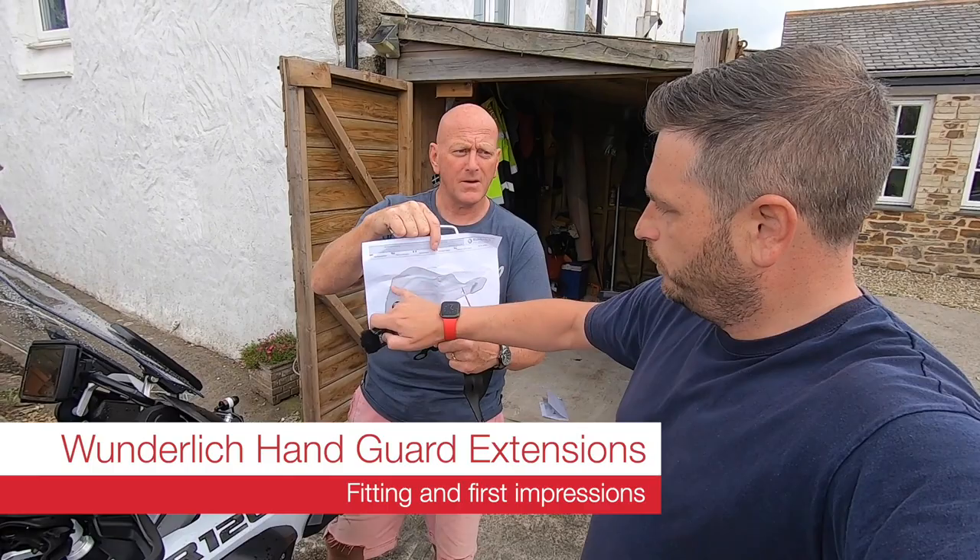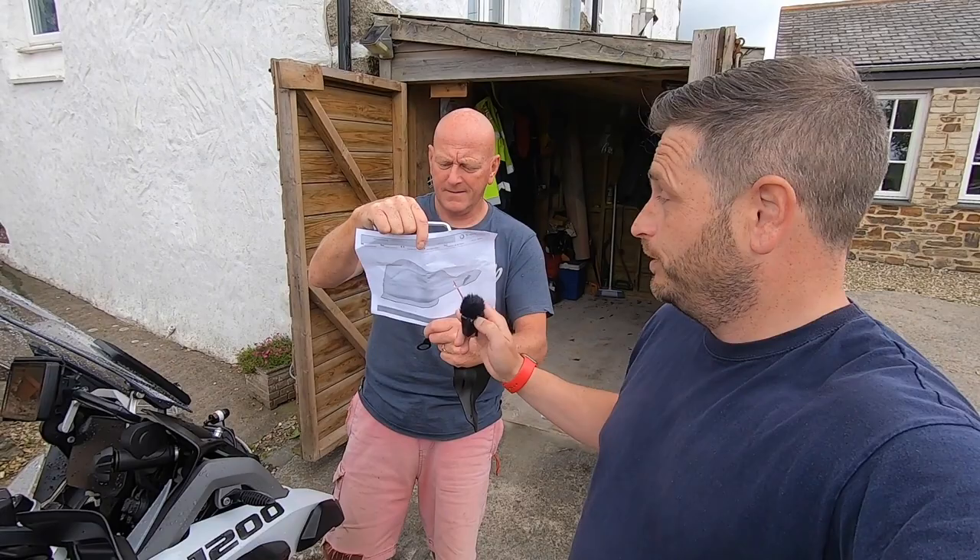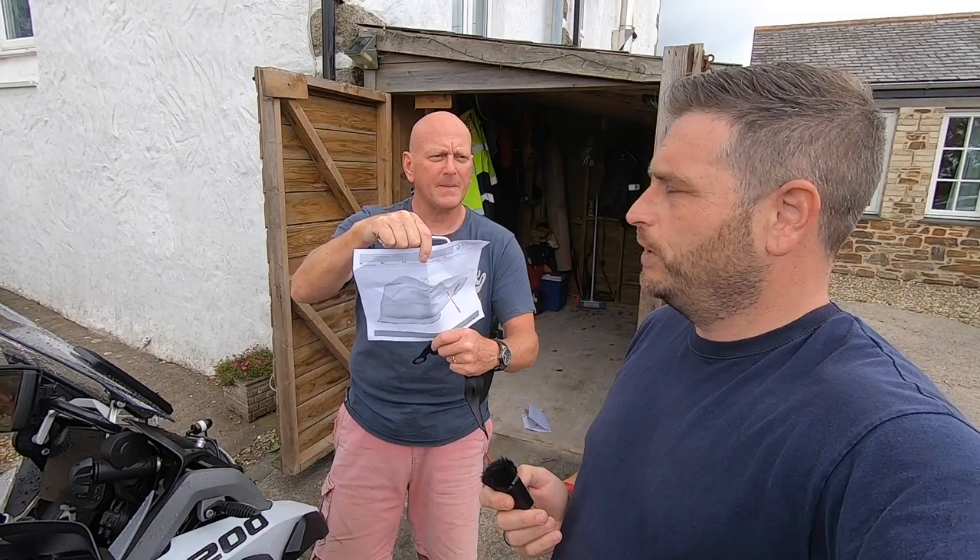I like this one because this has got the bit over the top and the bit underneath, whereas mine — the old Givvy ones that I've got from Nippy Norman — didn't have the bottom guard coming out. But we've fitted one and then we're going to fit the other one and show you how to do it.